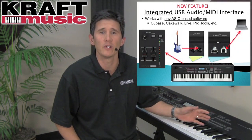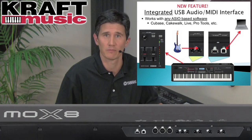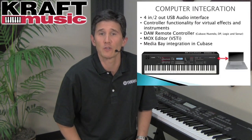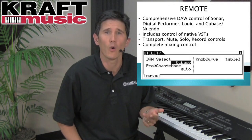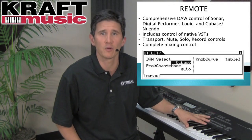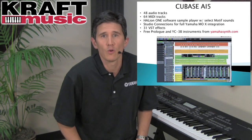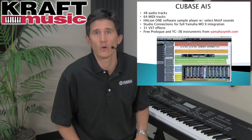The Mo-X is a great companion for any computer recording system. First, it has a four-input, two-output USB audio interface built right into the keyboard. You also have the ability to use it as a digital audio workstation remote controller for Cubase, Digital Performer, Logic, or Sonar. The Mo-X uses an ASIO compliant audio MIDI driver, so any software compatible with an ASIO driver will work with the Mo-X as a recording device.